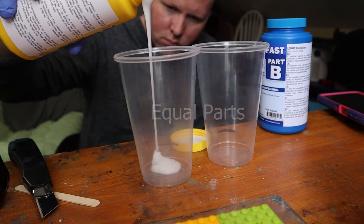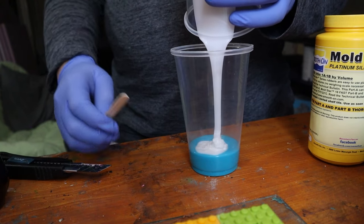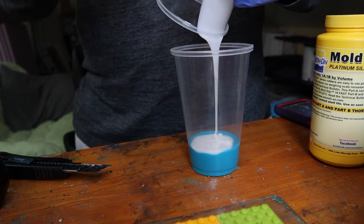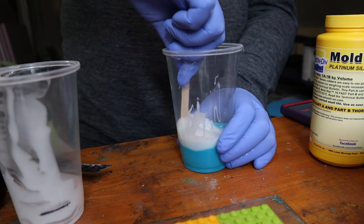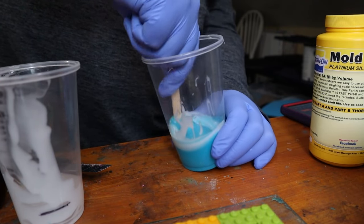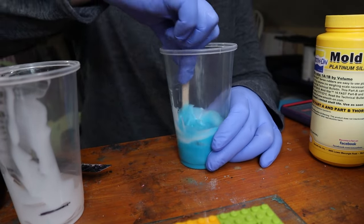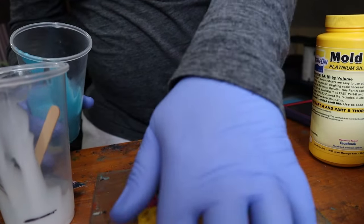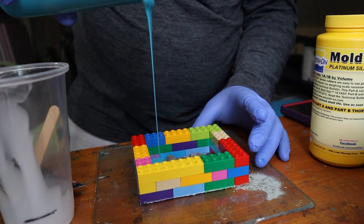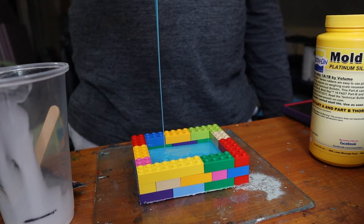I pour equal parts of both Part A and Part B, which is why we made the markings on the cups. The thinner of the two I pour into the thicker, just to help equalize amounts. Alternatively, you can just pour both into a separate cup. Then I mix thoroughly but in a way to prevent too much bubbling — slowly, not like you're beating cake batter. This particular silicone needs to be mixed for about a minute and a half, and that's max. Other silicones can take up to 10 minutes, so pay attention to the directions or you'll have a gloopy mess on your hands — and that's speaking from experience.